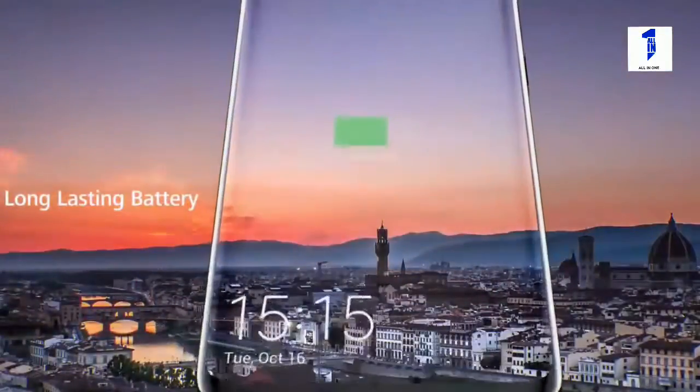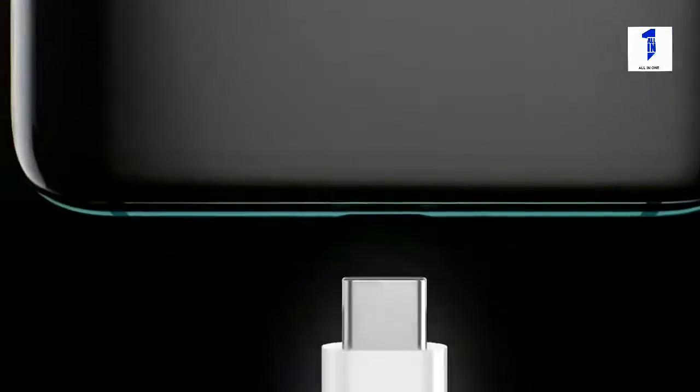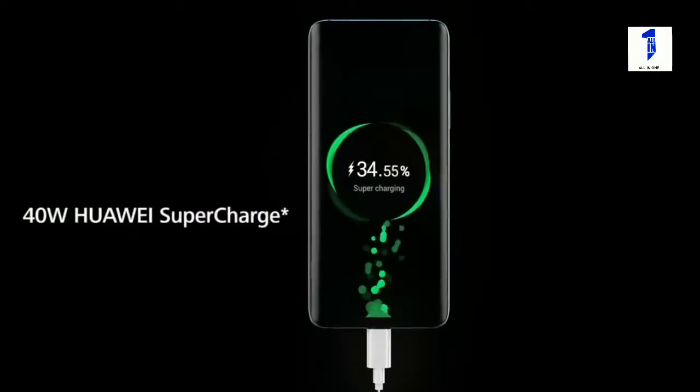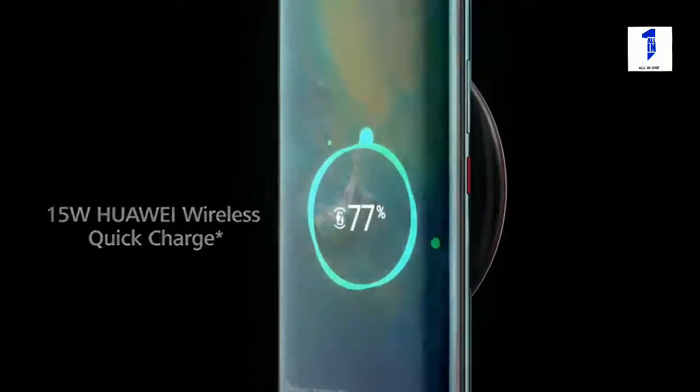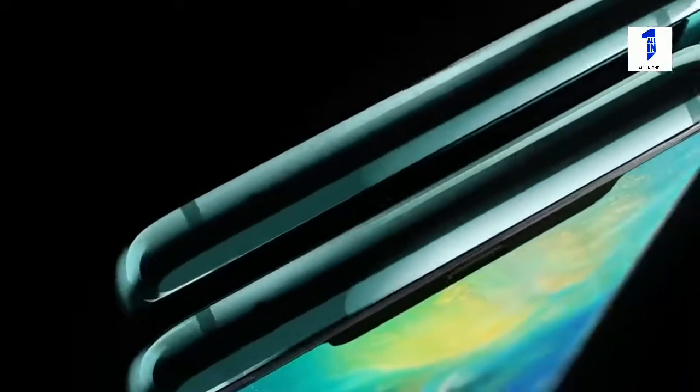A 4200 mAh battery gives you a full day's use. And with Huawei 40W Supercharge, 15W Wireless Quick Charge, and Huawei's unique reverse charging, staying powered on should never be an issue.